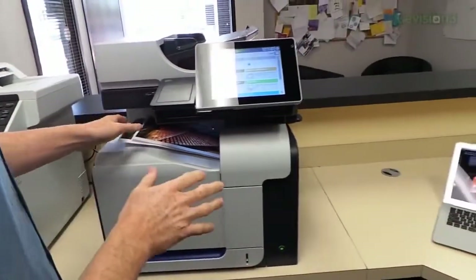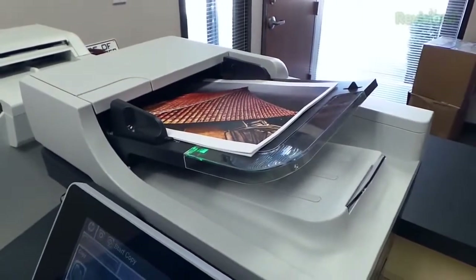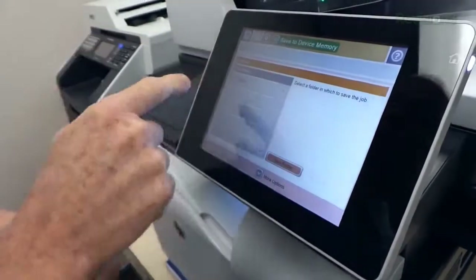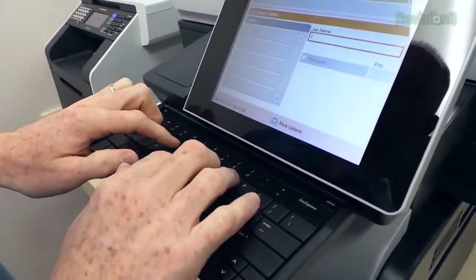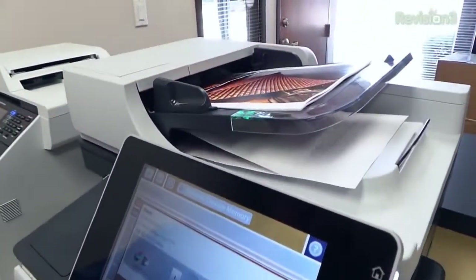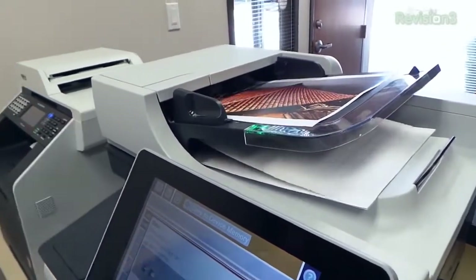Let's check out the scanning functionality. I'm going to load these right into the scanner tray. One thing we can do is scan them and save them right into the memory of the device. Let's scan — it asks where I want to save, I could make a new folder, but I'm just going to scan into this folder. I'll name it 'rooftop.' I gave it a name, hit 'save to device memory,' and now watch how fast it pulls these things through — that's what an enterprise-grade machine does.